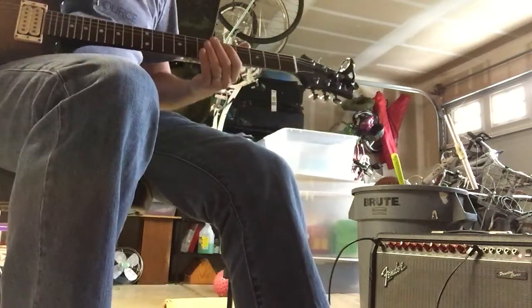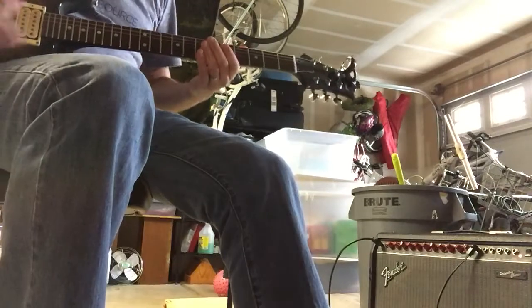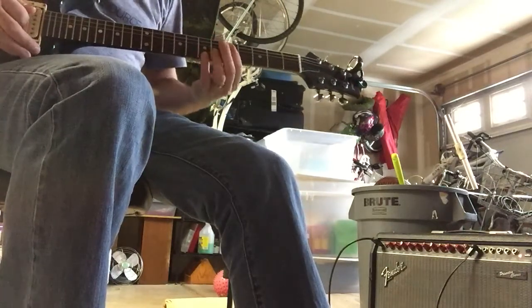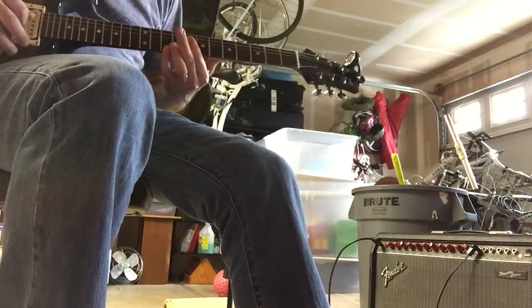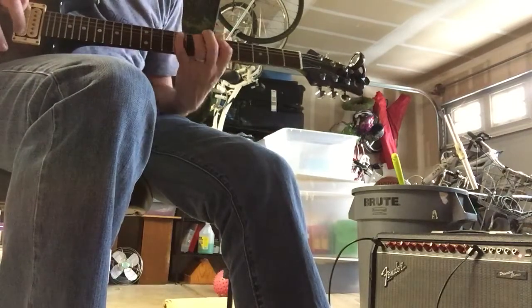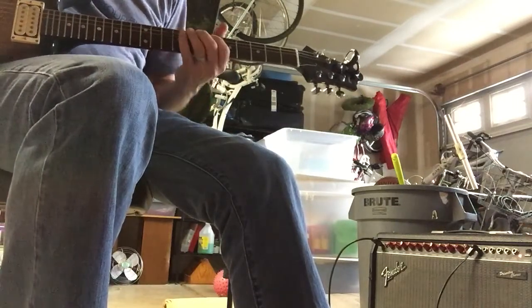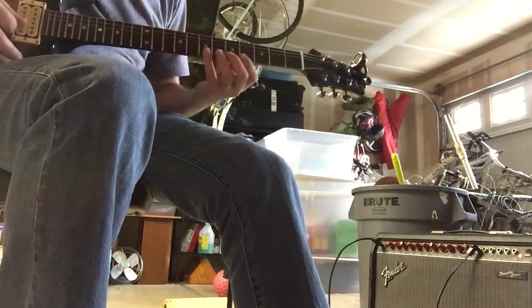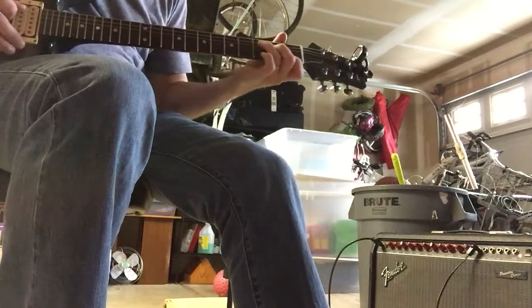Here's a clean sound with the neck pickup set as a humbucker, which would be good for jazz. Here's the bridge pickup on a single coil, and maybe that would be good for country.